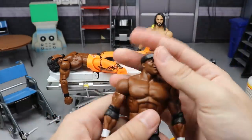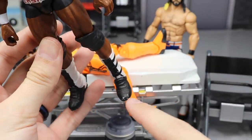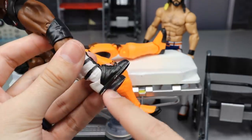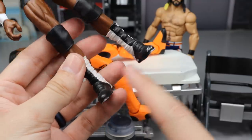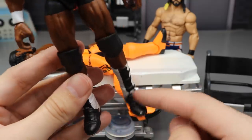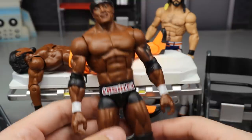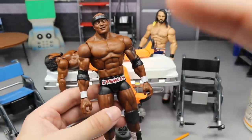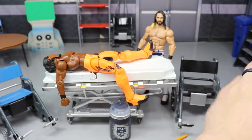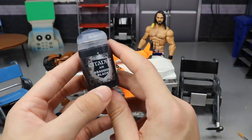Another thing we're going to do is paint the boots on my Bobby Lashley. If you remember from the last episode, the boots were chipping and showing white. We're going to fill in all that white with black using Citadel Air Black — that's god tier paint — and then seal it up with matte Mod Podge to make the boots look a lot cleaner.